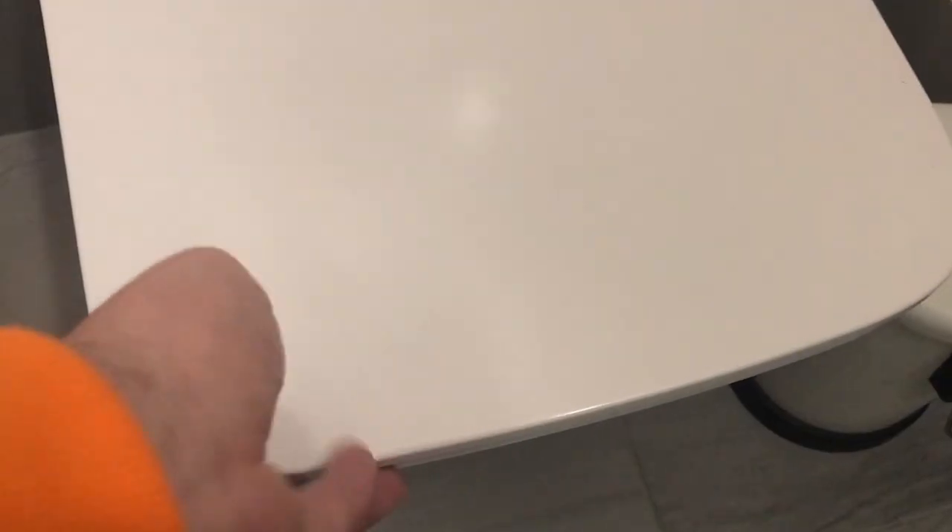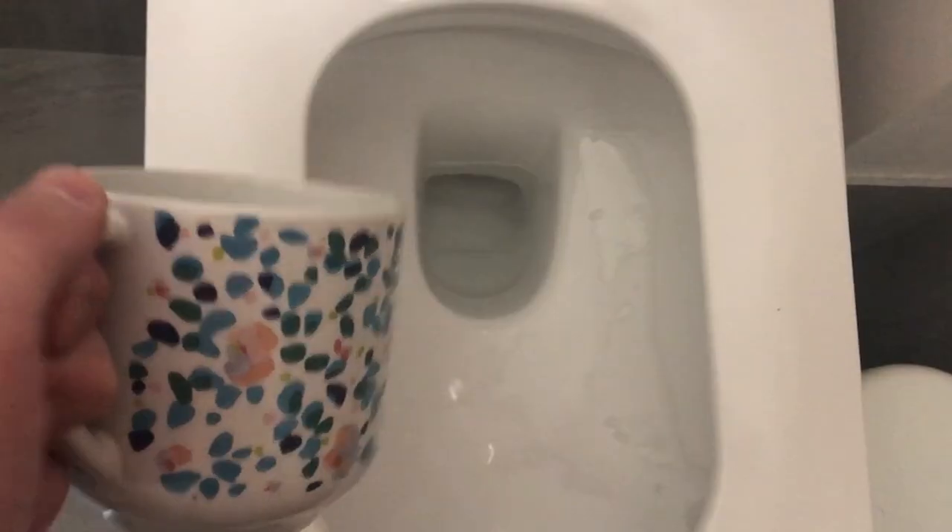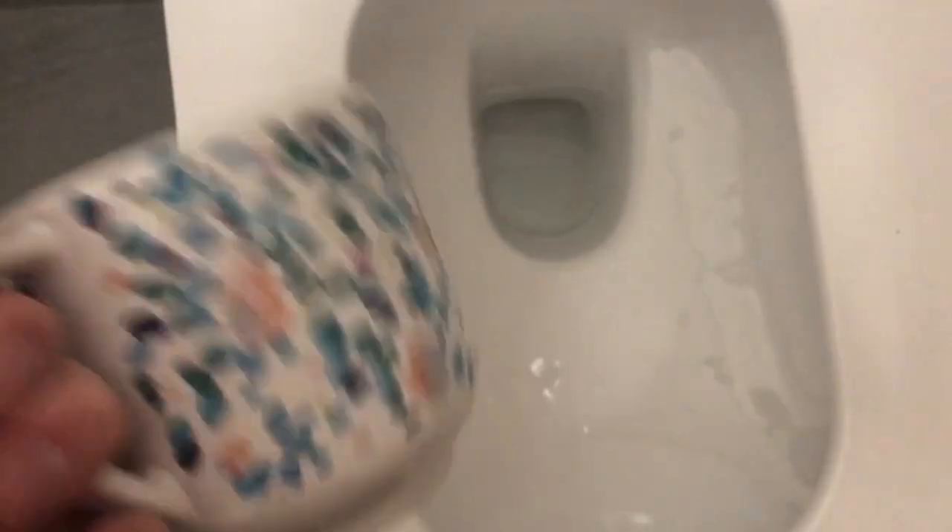So all you need to do is take a cup, then open the toilet lid and scoop the water up just like this.